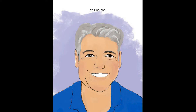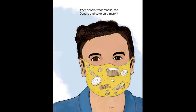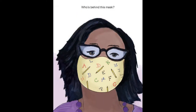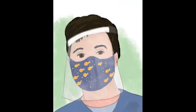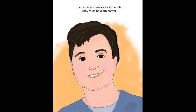Other people wear masks, too. Donuts and cake on a mask? It's the grocery store clerk. He puts food on our shelves. Who is behind this mask? It's my teacher. Who wears a mask and shield? A doctor, nurse, and anyone who sees a lot of people. They must be extra careful.